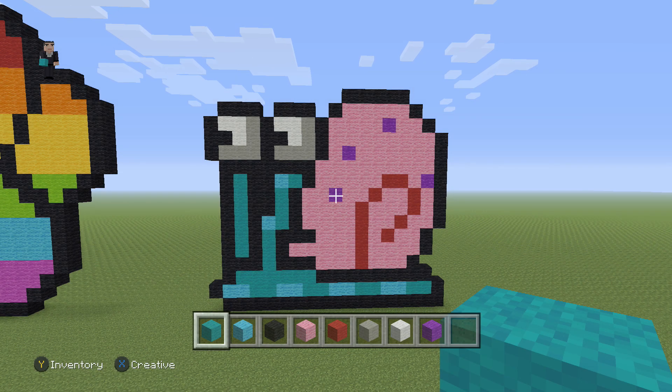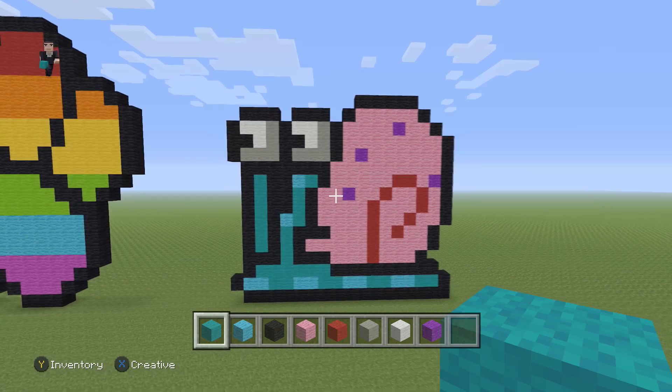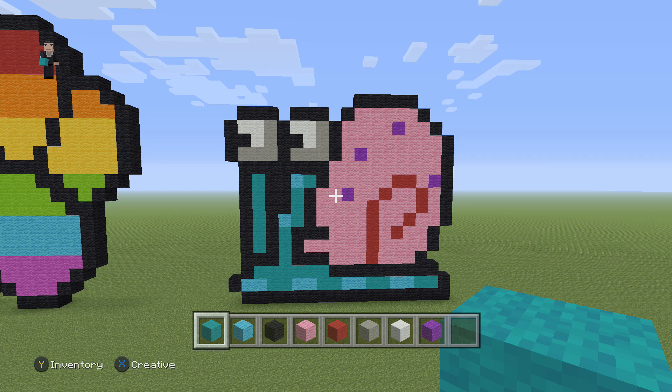Who lives in a pineapple under the sea? What's up, it's William from RocketZero and welcome to another pixel art tutorial. In this video we're gonna be building Gary the Snail from Spongebob.